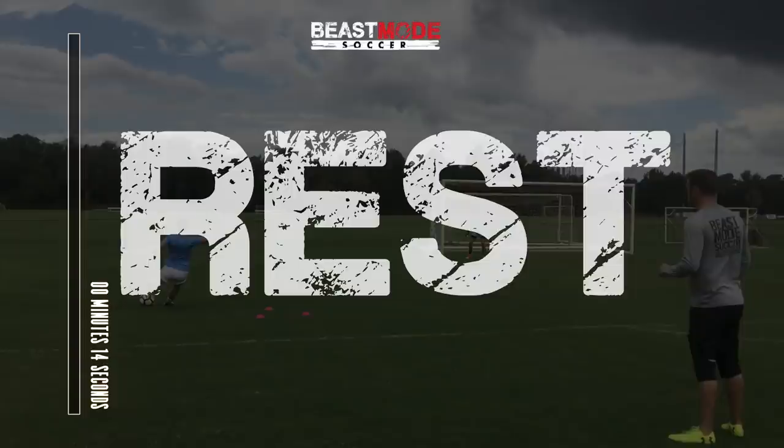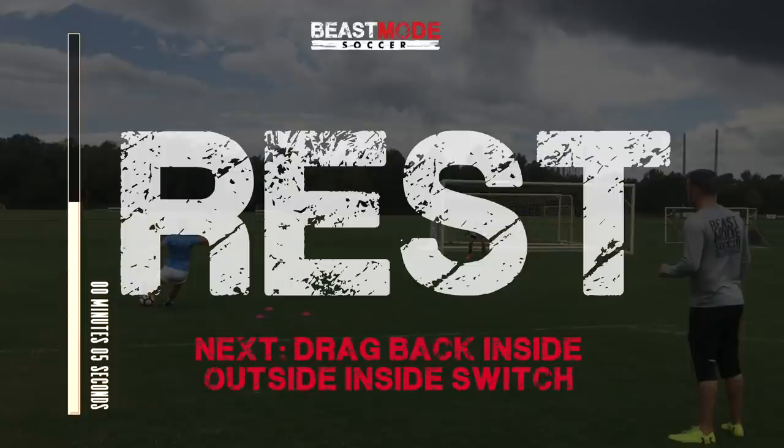And rest again. Next drill up: drag back inside, outside, inside, switch.